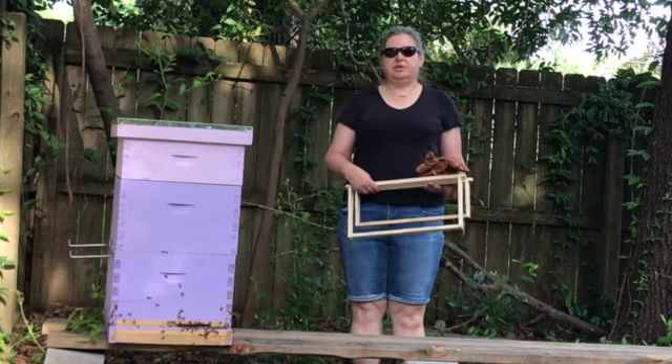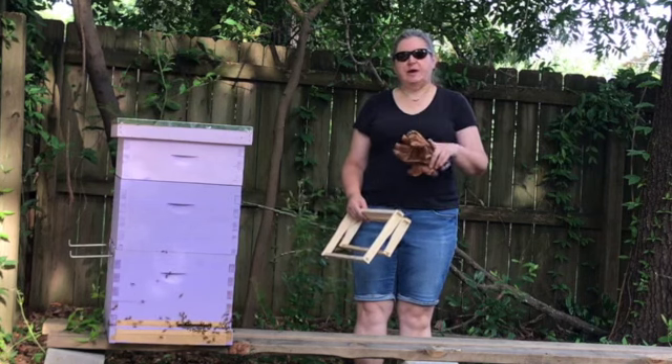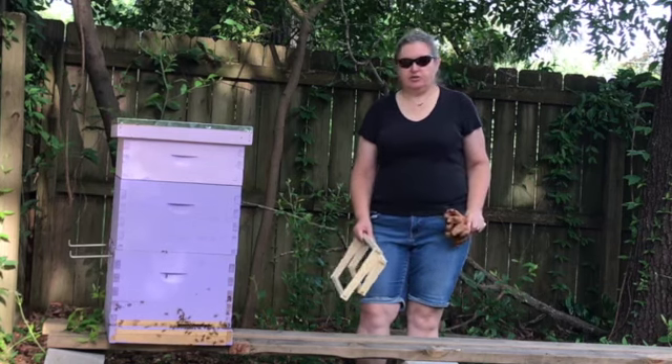Good gardening morning, backyard beekeepers. I've had a lot of questions about a super — a honey super. What is it? Why do we add it? And what makes it so different?